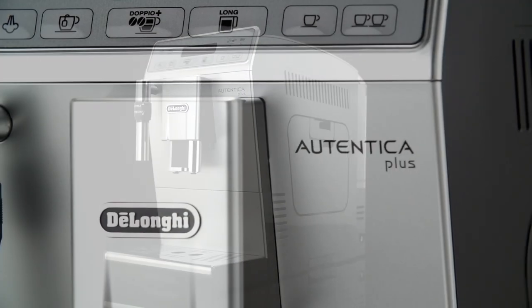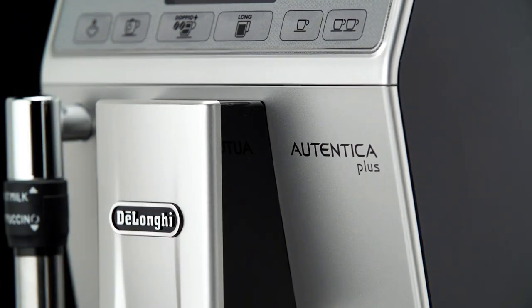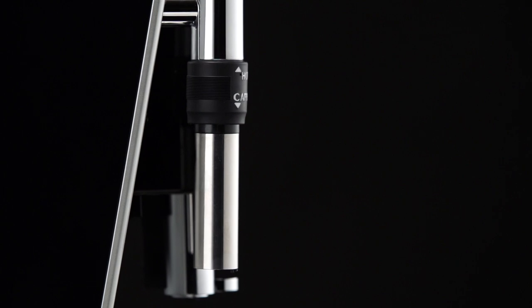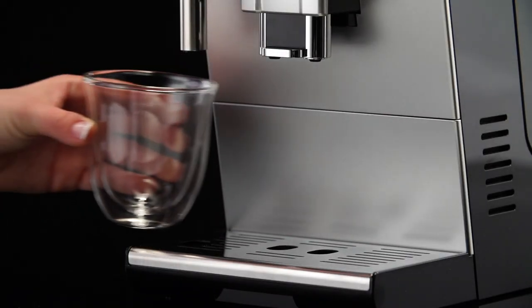Customizing the long coffee quantity. The appliance is set by default to automatically deliver 200 millilitres of long coffee. To modify this quantity, proceed as follows.